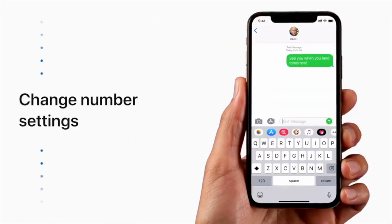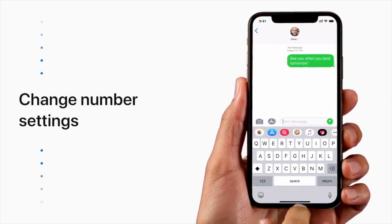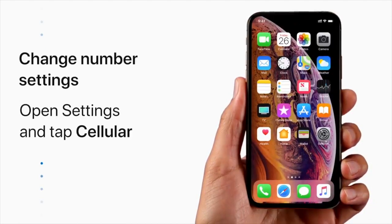You can tweak the settings for each number at any time. Just open Settings and tap Cellular. And that's how you use two phone numbers on just one iPhone.